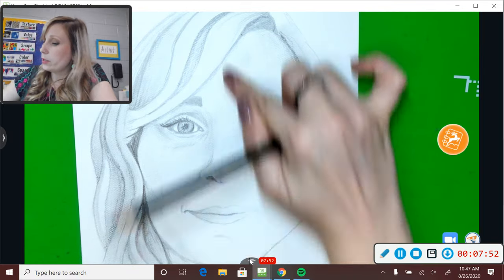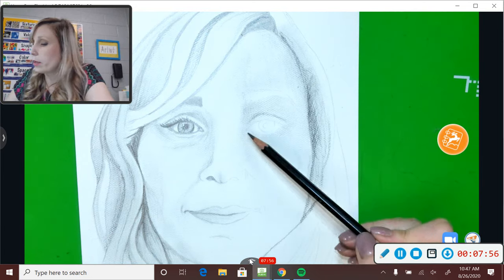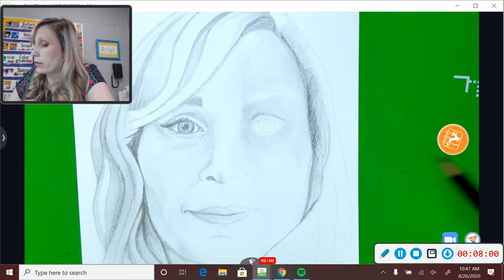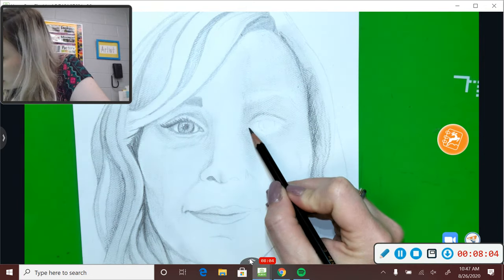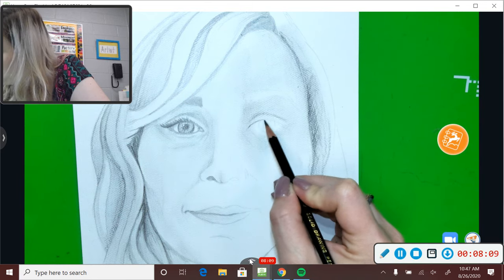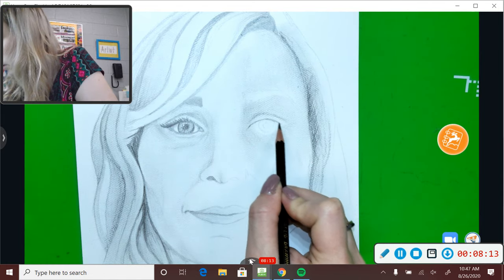Today my shading is a little bit darker than it was yesterday, and that's because I'm using a different kind of pencil. The different kinds of pencils you have can create different types of shading. Now I'm going to start adding a few details to my eye. I always like to start out by giving it a little darker outline than what I already had so I can see where everything's going to go.